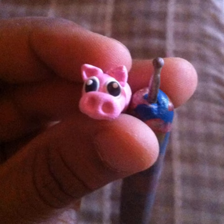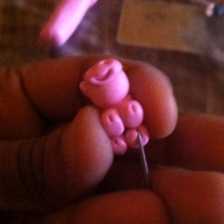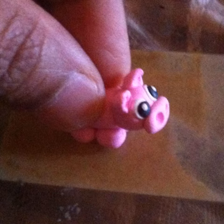Place two pink triangles on top of the piggy's head and press them in with a rounded stick to form the ears. For the legs, place four balls of pink clay on the underside of the piggy's body. Use the edge of a needle to form tiny indentations to represent the toes of the piggy. Gently press the piggy down onto a flat surface to lightly flatten the bottom of the legs so the piggy can stand on its own.